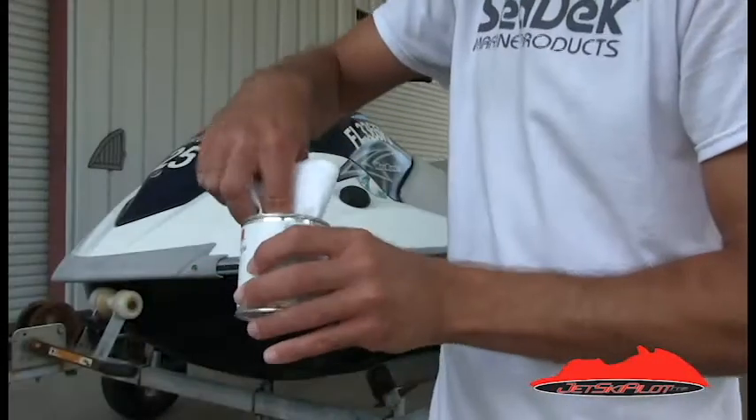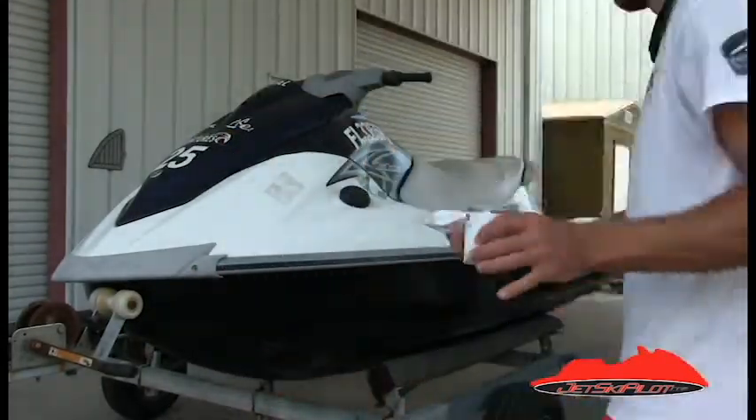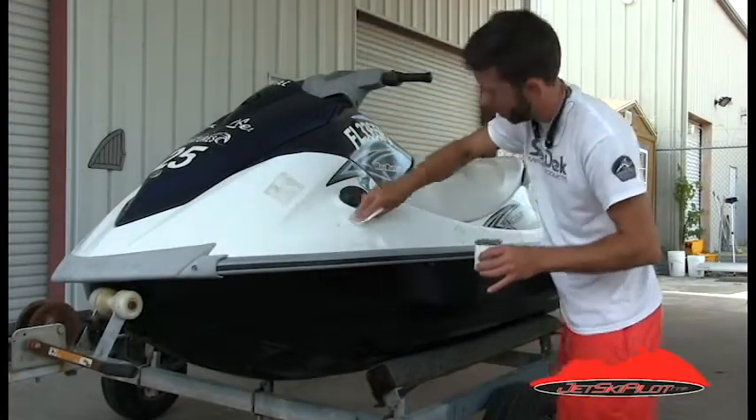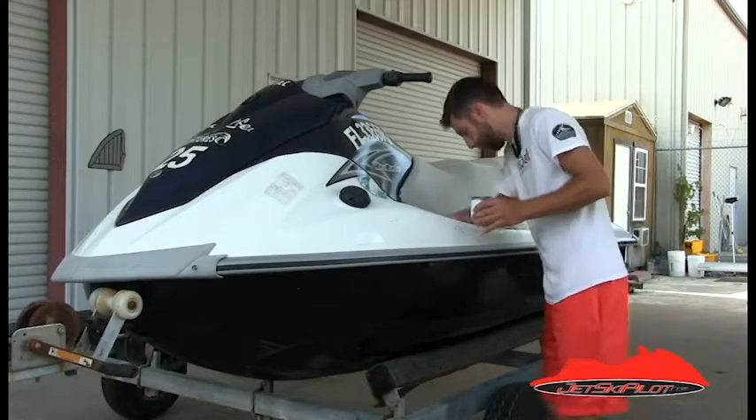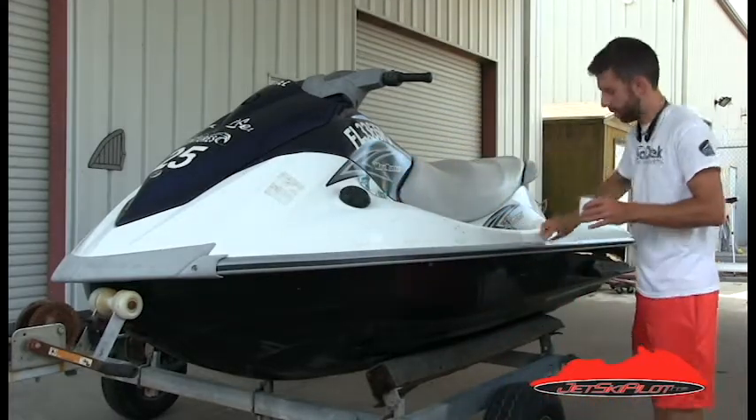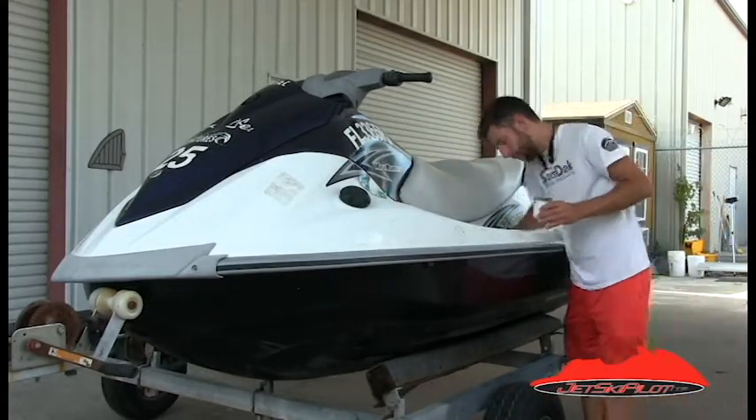Step two: prime the hull. Using 3M Primer 94 and a clean rag, apply primer to the hull particularly around the edges of where the C-Deck pads will be installed. This will help to prevent water intrusion underneath the mat.